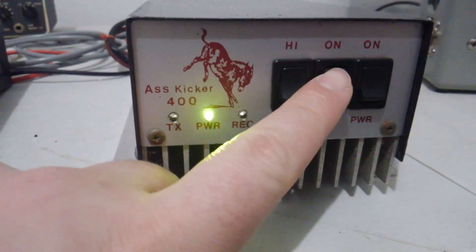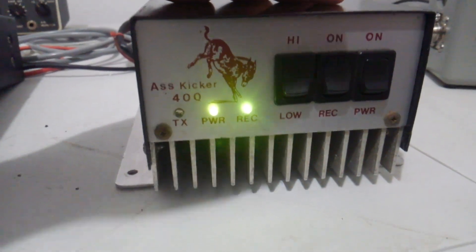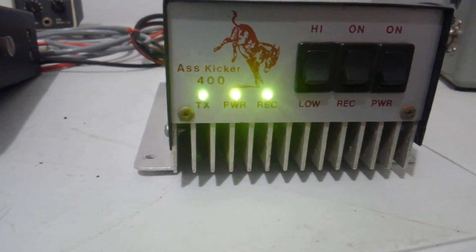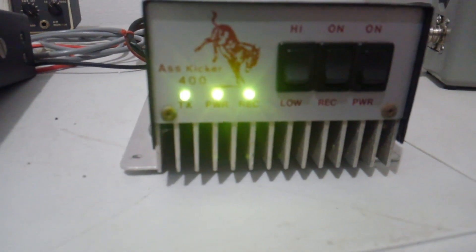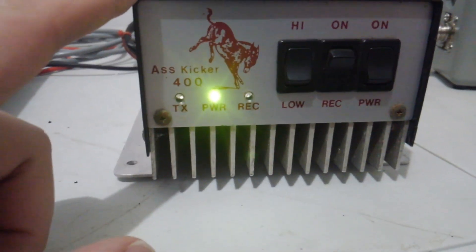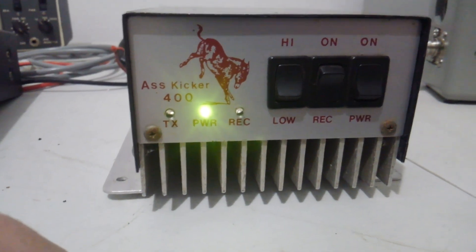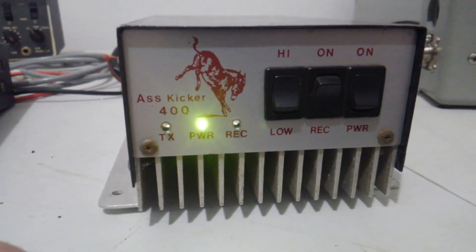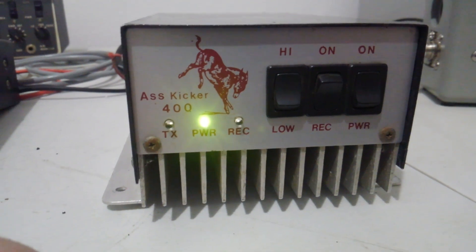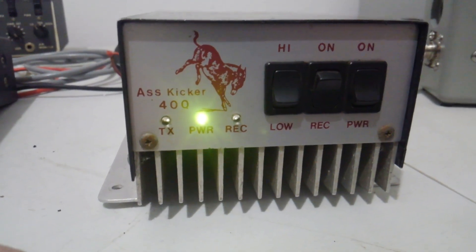The preamp does not seem to work on it. The receive light does work, all three lights on the front work, and from what I can tell it doesn't have a sideband delay on it, but the preamp is not functioning — which is a common thing. We're going to test it on high and low peak power, and we'll test it on high and low on average power as well.